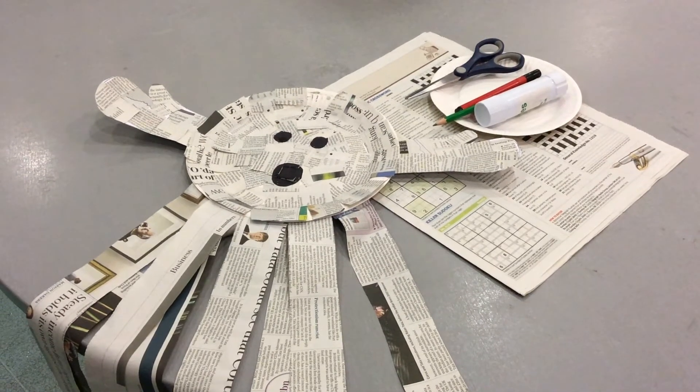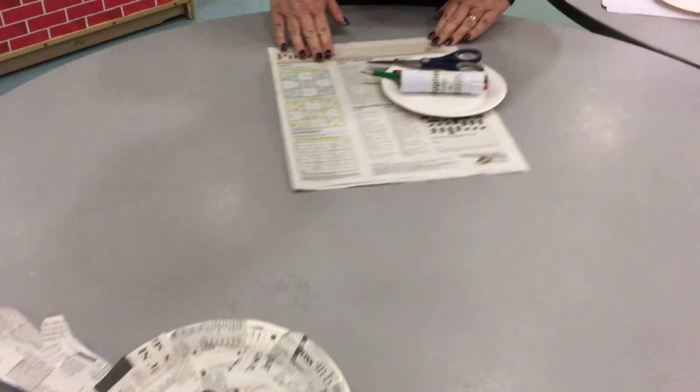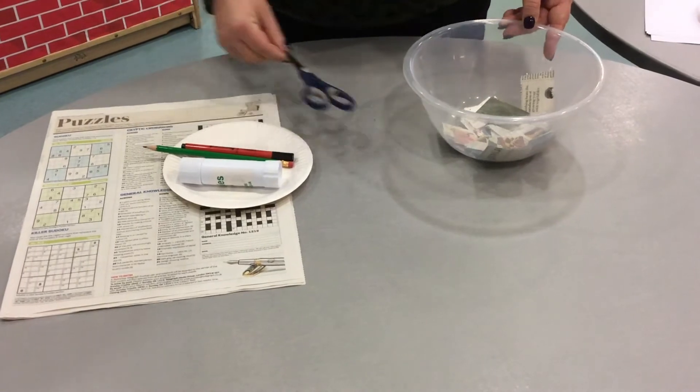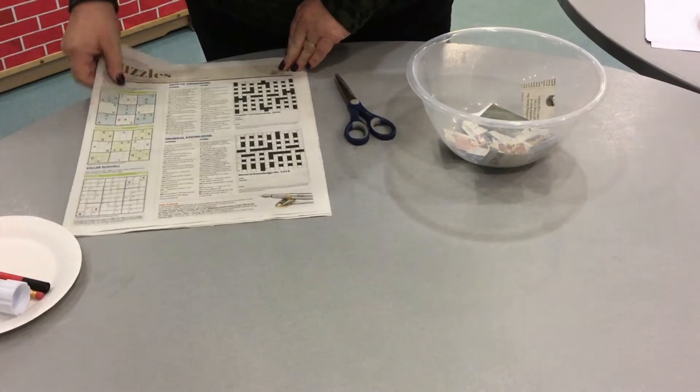Right, let's make our newspaper ghost. What we need to do first of all is to take our scissors and some newspaper and cut into squares.